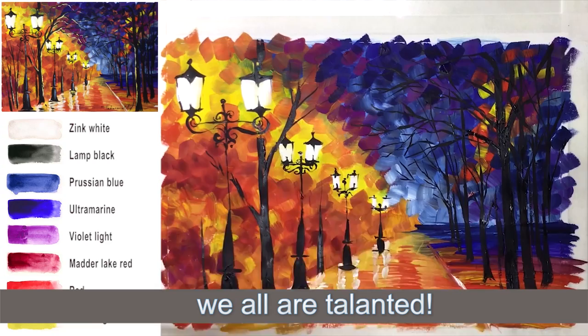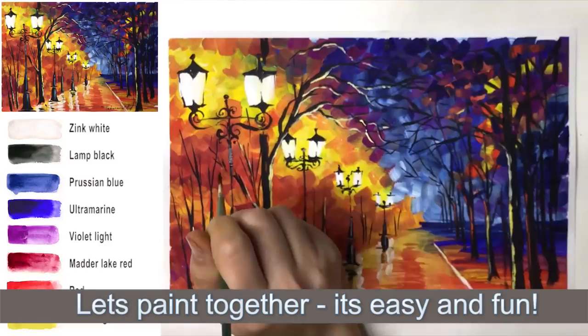We all are talented. We all can create beauty. Let's paint together — it's easy and fun! That was your Painty Cat, so subscribe to my channel. Thank you.